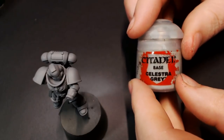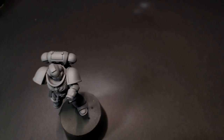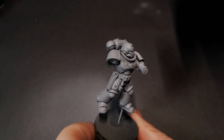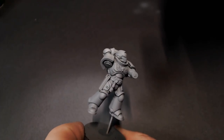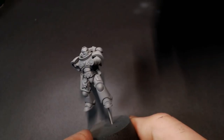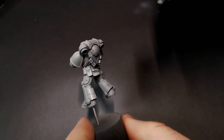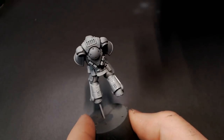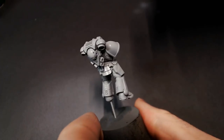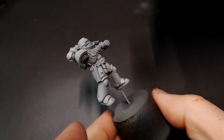For our first color we're going to go with Celestra Grey. This is one of the few Citadel paints that I still use — love this base color grey. We're going to be establishing our first highlight on the model, kind of a base highlight or undercoat highlight. I'm going to maintain a 90-degree or higher spray pattern so that if you look at it from the underside you can still see that darker grey primer, and everything on top is going to be our lighter Celestra Grey.